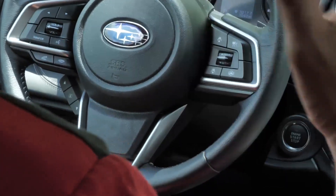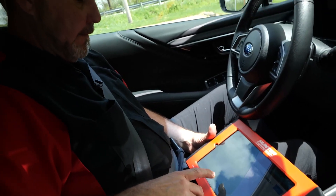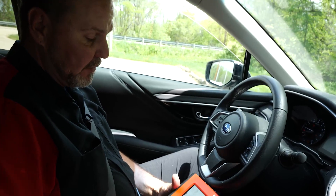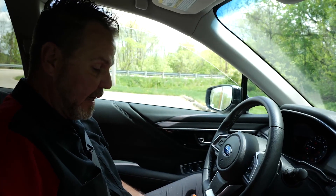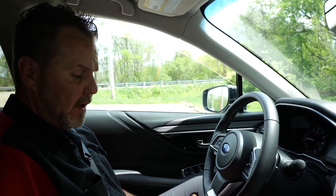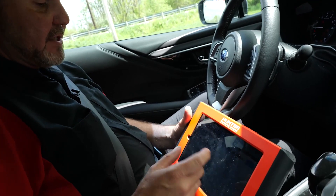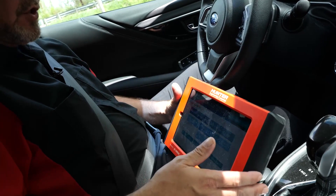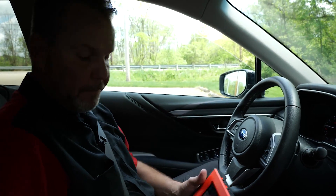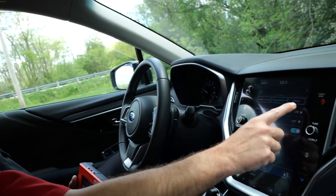Finished calibrating. Once I can pull off somewhere safe, I'll switch the ignition off. After our drive, the calibration was successfully completed. We have successfully done both the static and the dynamic calibration of this Subaru EyeSight system. It did take a little while — just be patient when driving. Give yourself plenty of time to complete this. Now the last thing to do is re-engage all of our safety systems and test drive it to make sure everything is working.